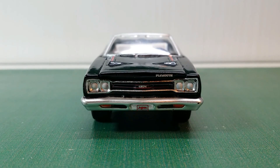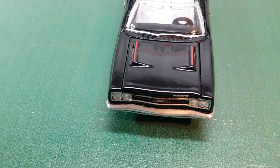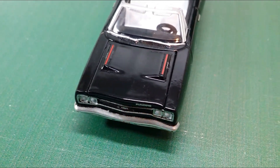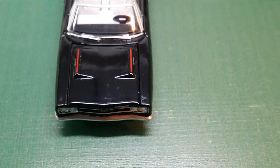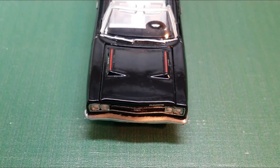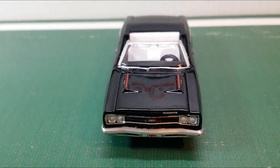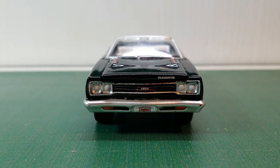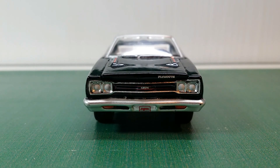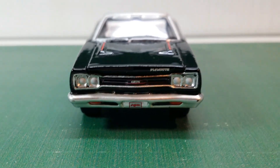What makes the 1969 Plymouth GTX so unique is that it is one of the few cars out there that has a concave front. Most cars from this era had a flat front, and modern cars tend to have a convex front. But this is concave — you can see how the headlights are slanted inward. Taking a look at the front, you can see that we have quad headlights with GTX written in the center of the grille, even on this 1/64 scale diecast.